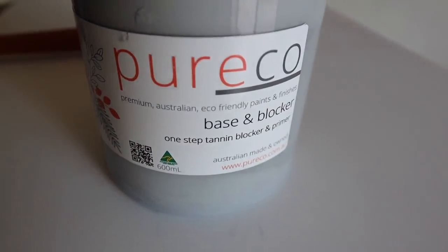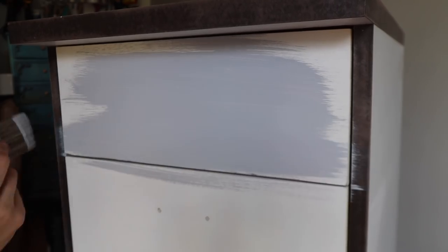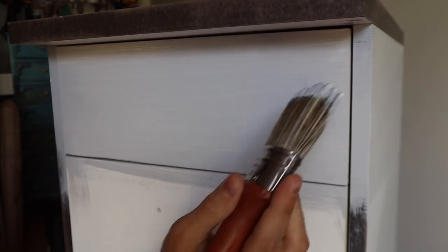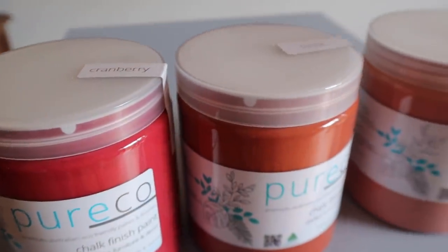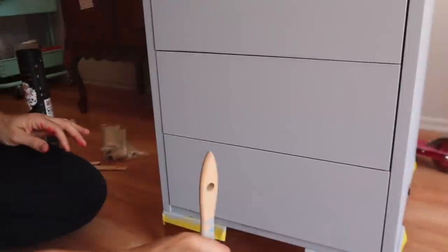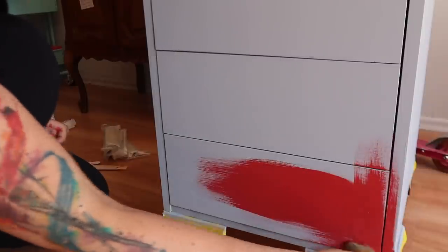I'm going in with Pure Eco's gray base and blocker. The reason I'm using gray is because we're going to be using reds and oranges, and having a gray base for those colors actually helps them come out more vibrant and helps with coverage. I'm going to put two coats of that on there and allow it to sit overnight before going in with our colors — cranberry on the bottom, then brick, then sunset. I'm going to lay down just one base coat of cranberry first and allow it to fully dry.